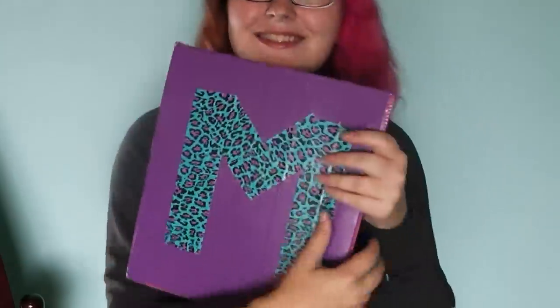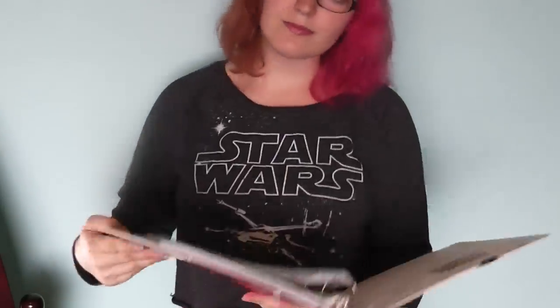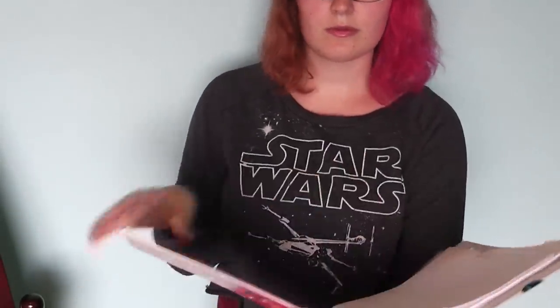Have fun decorating your binder with duct tape, and please leave a comment, like this video, and subscribe for more tutorials.